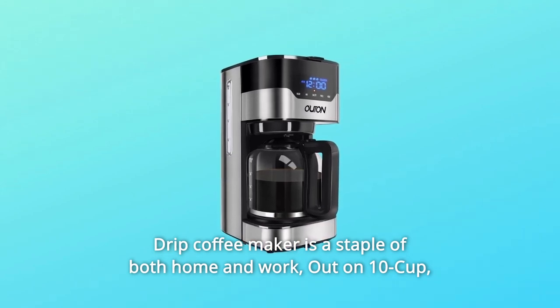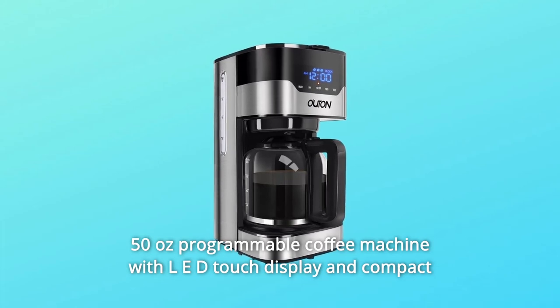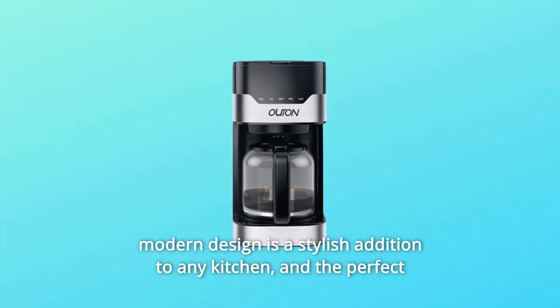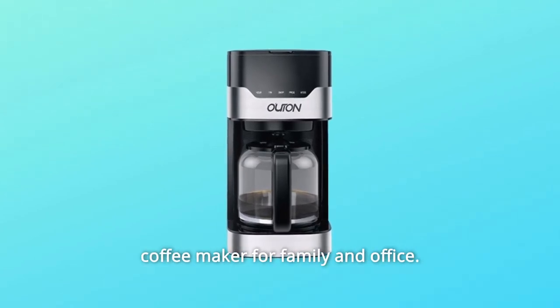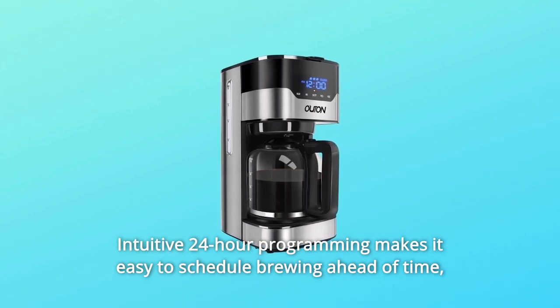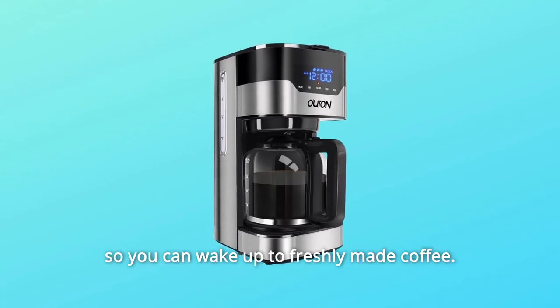This drip coffee maker is a staple of both home and work. The 10-cup, 50-ounce programmable coffee machine features an LED touch display and compact modern design, making it a stylish addition to any kitchen and the perfect coffee maker for family and office. Intuitive 24-hour programming makes it easy to schedule brewing ahead of time so you can wake up to freshly made coffee.